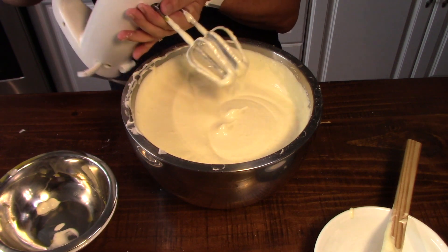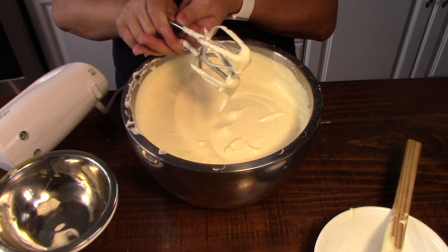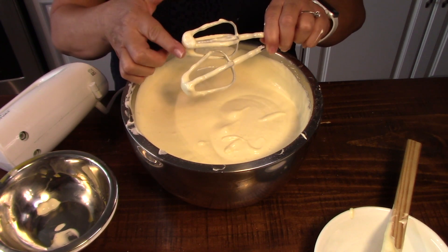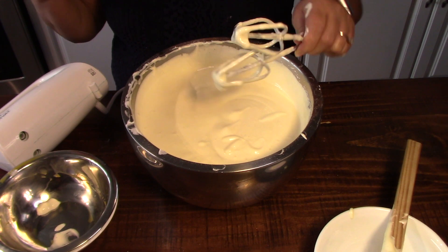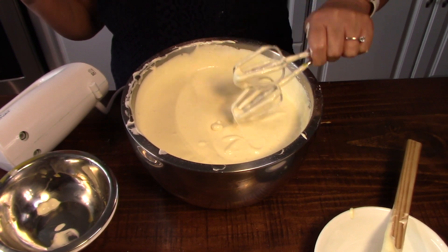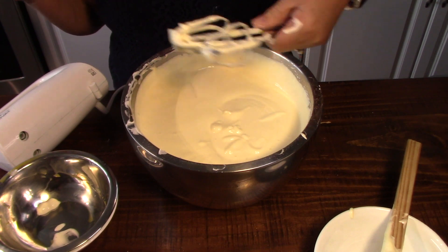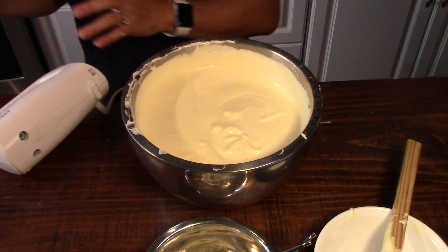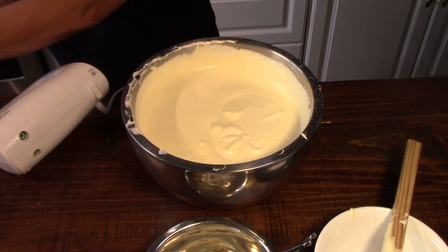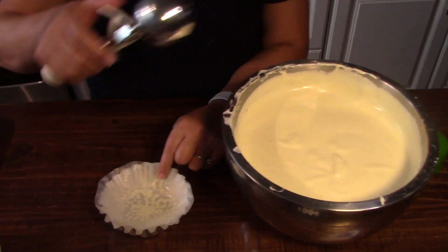It looks like we got it all mixed up now. You may adjust the sugar here — if you don't want it too sweet you can reduce it, or if you want more sweetness you add to what I have in there. Okay, now I've got the molds ready and we'll put it in our mold.